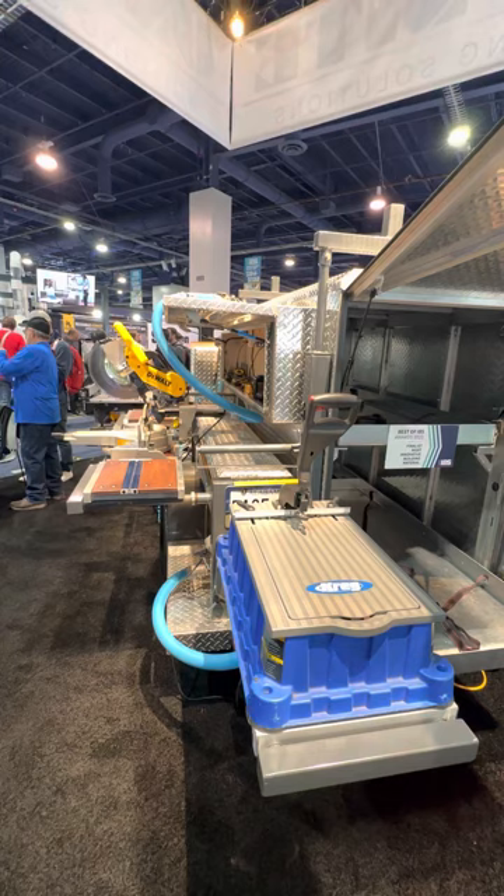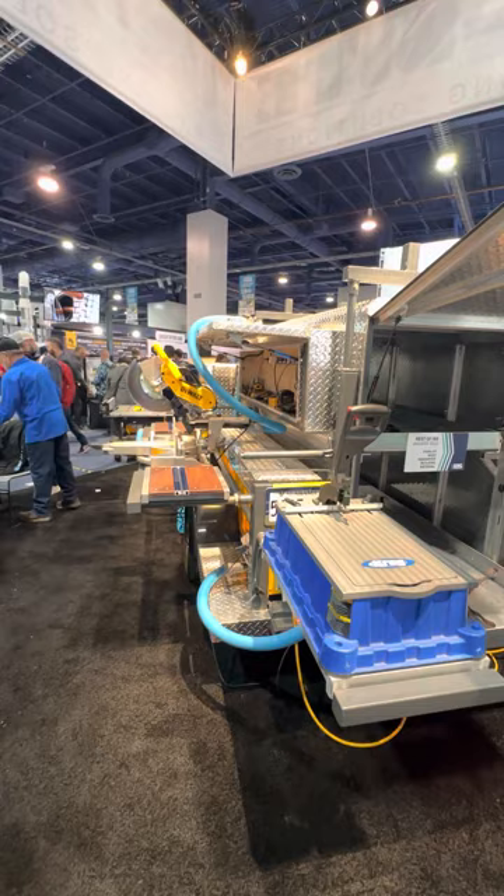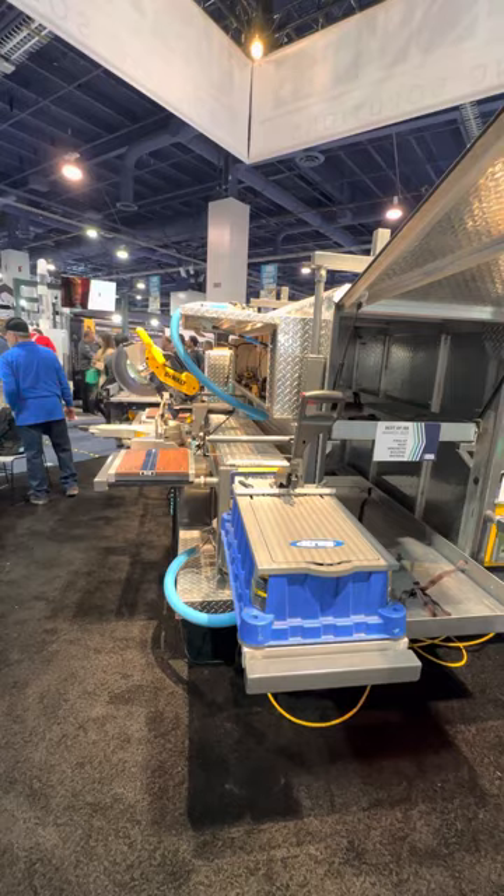The price tag on this — everything you see, tools, generators, everything included — runs about $40,000. If you're not a fan of DeWalt tools or don't need the Kreg Foreman and want to provide your own tools, it runs about $36,000 and they'll give you the adapters to make them fit.